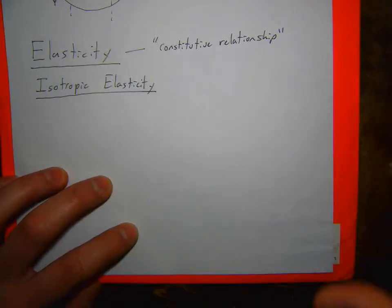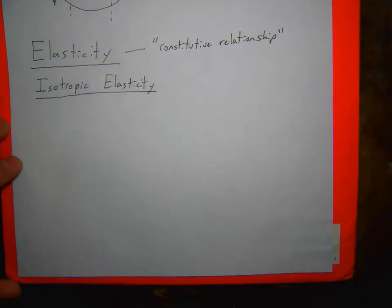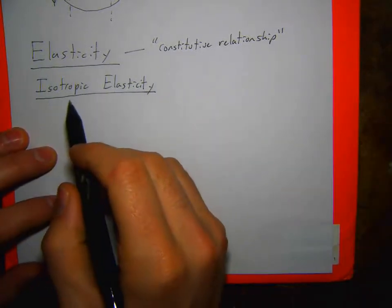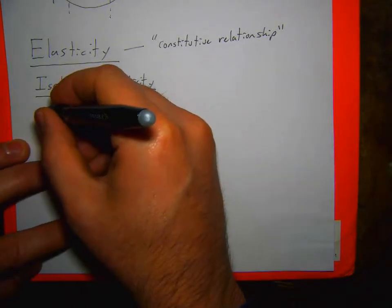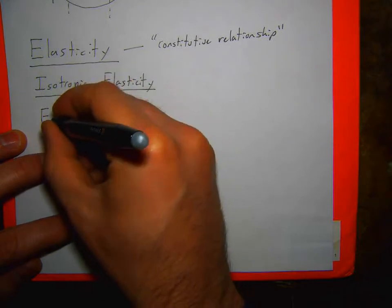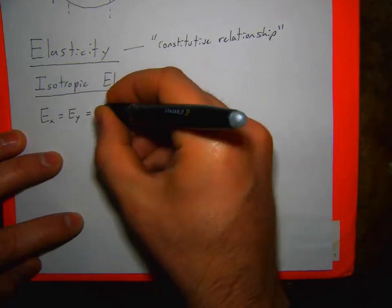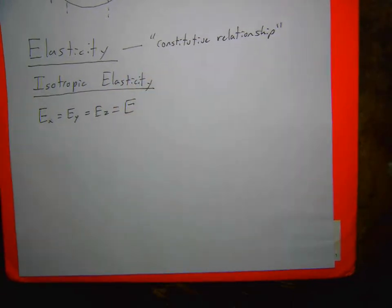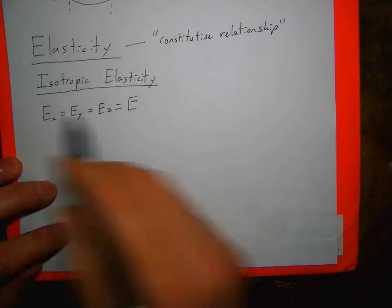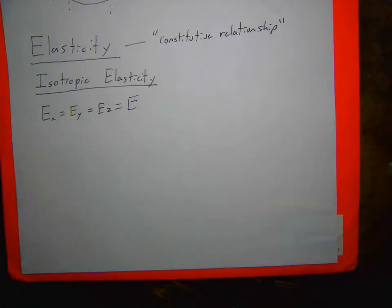My elastic relationship is a constitutive relationship — it's relating stress to strain. Plasticity and viscoelasticity are also constitutive equations; elasticity is just the simplest. In elasticity we're going to assume linear elastic relationships between stress and strain. For isotropic elasticity — isotropic means the same in every direction — my Young's modulus in the x-direction equals that in the y-direction equals that in the z-direction. Next week and for your tension lab we'll work with carbon fiber composites and talk about anisotropic elasticity, but right now we'll go through isotropic elasticity.